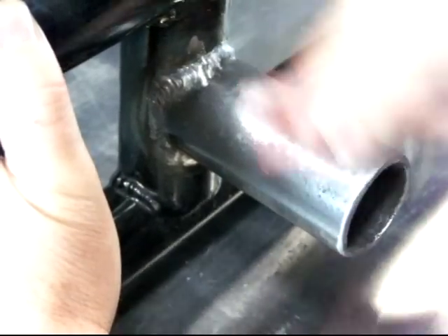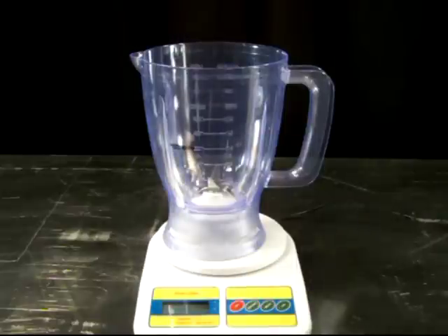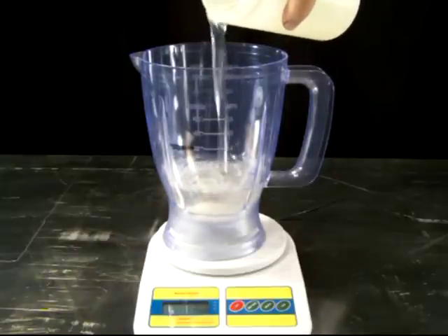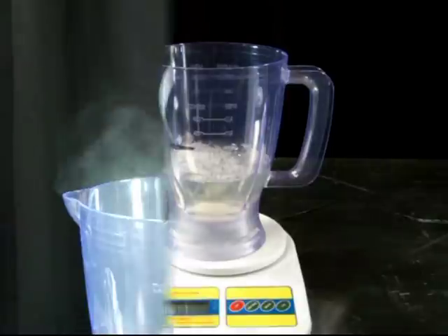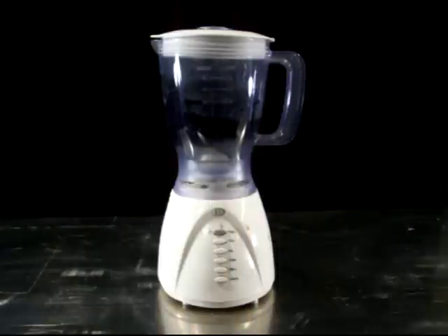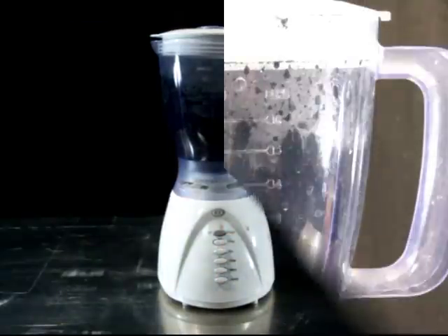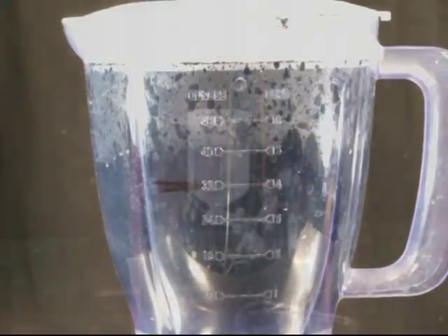Etching can be done with a sandblaster if available. However, sanding the part with coarse sandpaper will achieve the proper surface etch. To prepare the coating, using a food-type blender that is not used for food and a scale, put a measured amount of the liquid powder into the blender jar. Then add the same weight of the powder coating into the blender. These amounts may vary depending on the powder coating being used. Set the blender on one of the low speed settings and run until the powder coating is thoroughly mixed. Do not allow the mixture to get hot as this will affect the powder coating. The coating is now ready to be applied.